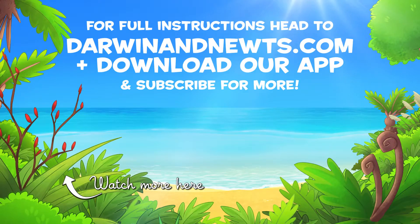We would love to see your sand drawings, so share them with us! For full instructions, head to darwinandnewts.com.